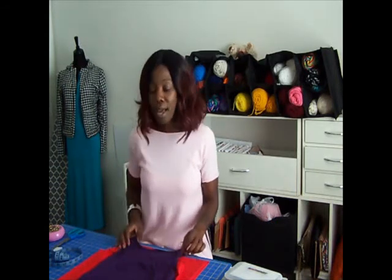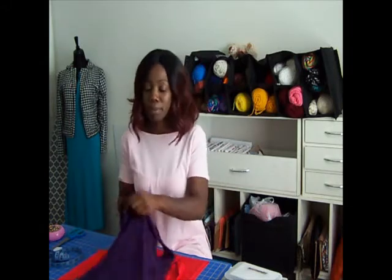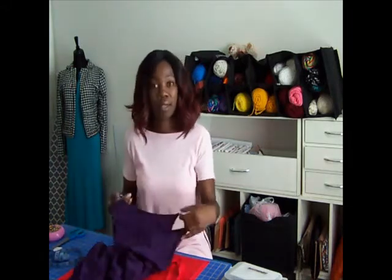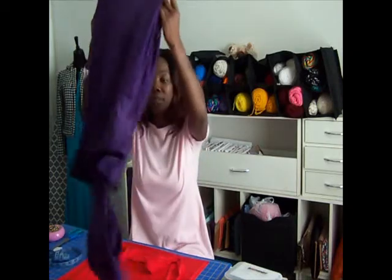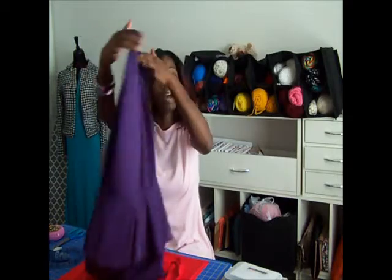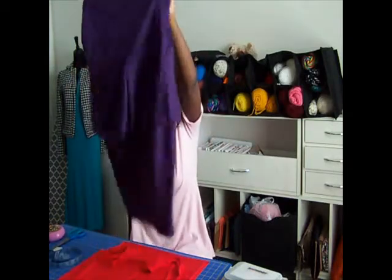Today I decided to come to you with the oldie but goodie as I call it. When I first started sewing, I made this peplum dress and I loved it. I got online and I was looking at a YouTube video and I learned how to make this peplum dress right here. It's made out of purple and I loved it — it was the greatest.